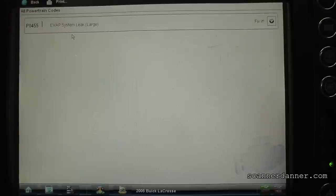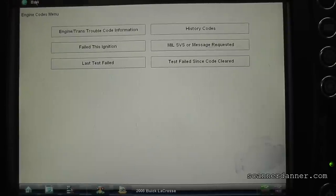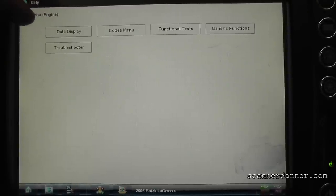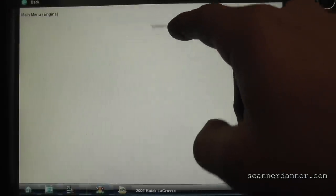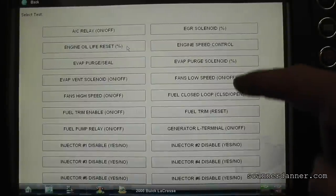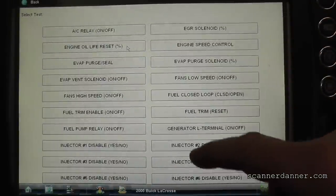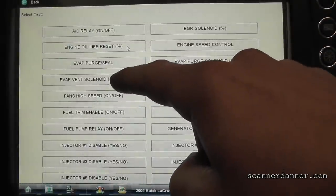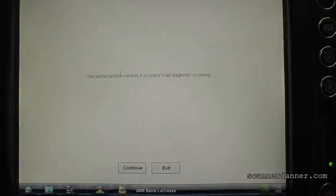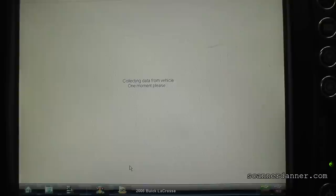The only code in memory is our large leak. What I like to do with these systems - in particular GMs - because GMs are known for vent solenoids that will stick open and cause a large leak code. What I like to do first is go to my functional tests, go to my output controls, and I'm going to turn this EVAP vent solenoid on and off and listen for a click. The camera is probably not going to pick it up but it is under the car.